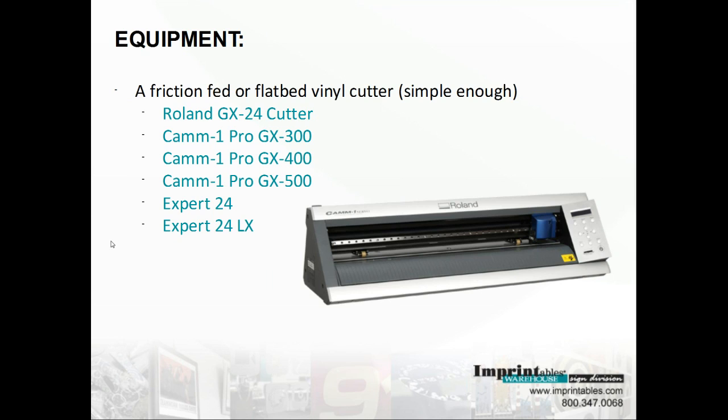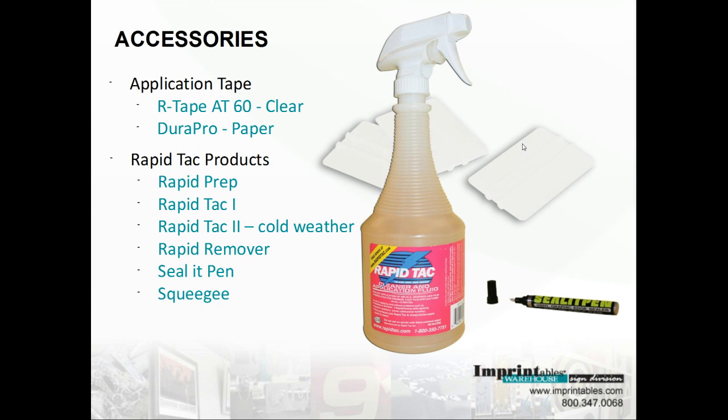Now that you know that all you need is a cutter, we can go ahead and talk about the accessories that you need in your shop for making sign vinyl. Some of the accessories: we have application tape, which people also call mask. It allows you to lift off the sign vinyl from the backing and apply it. We'll also view a couple of different steps in a video moving forward.